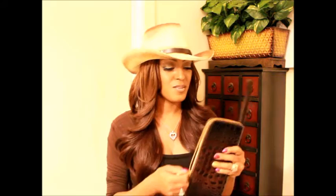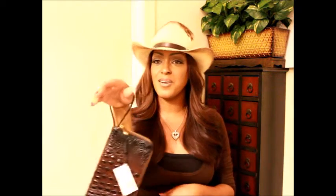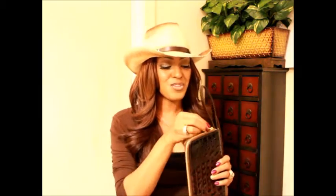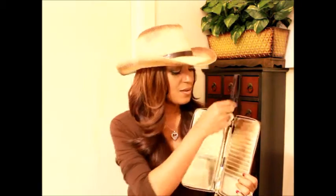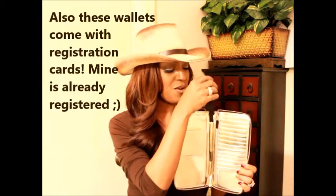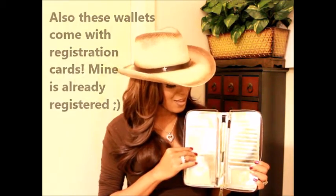And right here is a little strap to make it a wristlet. If you don't want to carry it in your handbag and you just want to grab your goods and go, put it on your arm like so — and there you go, that's your wristlet! What's so cool is when you want to carry it as a wallet, it just slides right back into a little pocket. Very, very cool feature. This is my newest Skylar wallet to add to my Skylar collection.